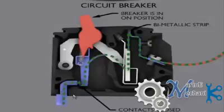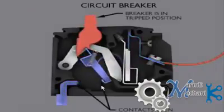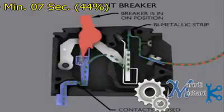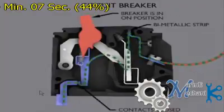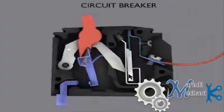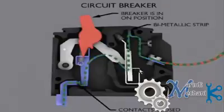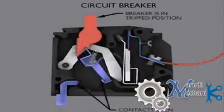Now let's see what happens when an overload occurs. The current flows, the bimetallic strip starts to expand, and if it expands above the limit, it slides down, releasing the link. The link is then opened due to the spring — the spring pulls it back. The link is released, the arm is pulled back, and the contacts are open.